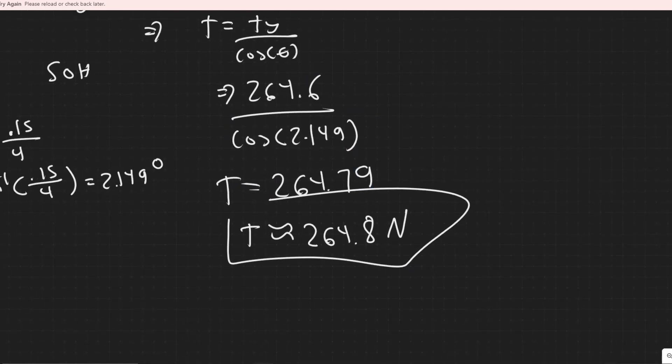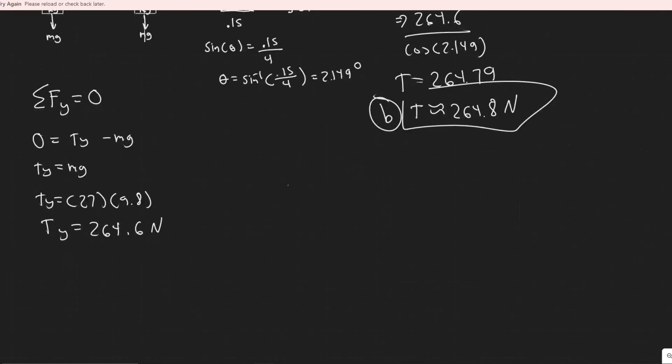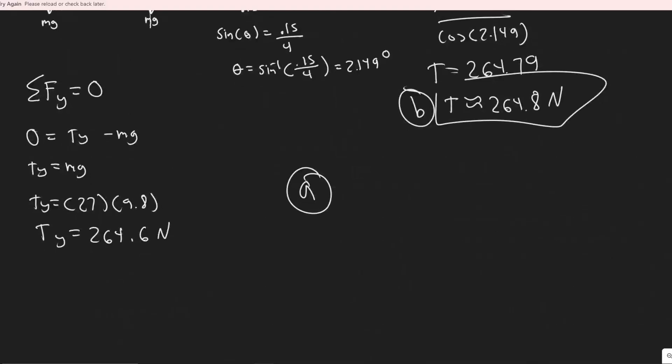For part a, it's really easy to solve once you have part b. Part a asks what horizontal force is necessary to displace the chandelier. Horizontally, we're talking about the x-direction. The tension must counteract the horizontal pushing force, so whatever the x-component of the tension T_x is equals the required horizontal force — that's what part a is looking for.